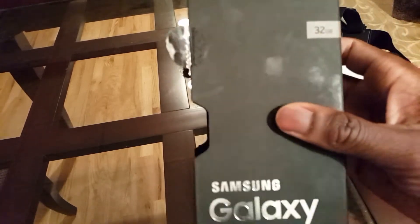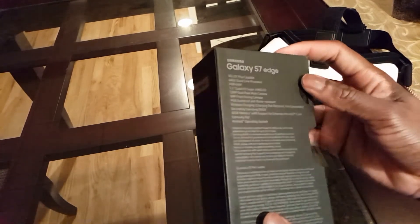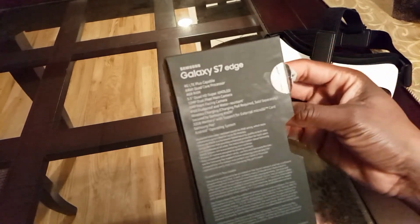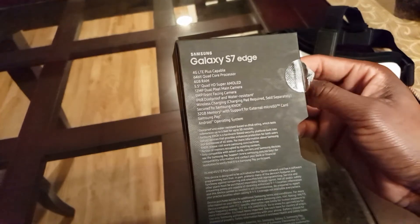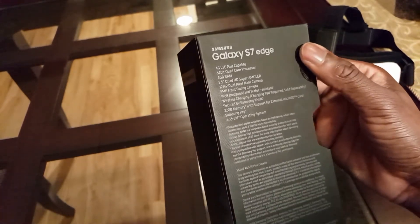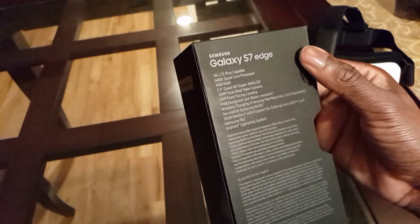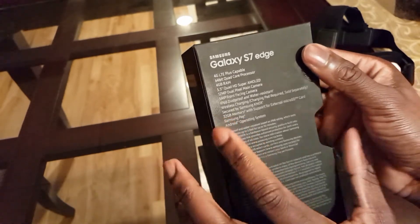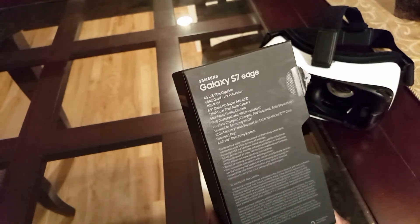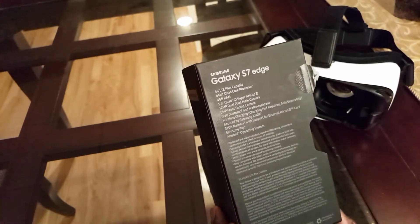So again, here's the box — here's the front, Gold Platinum — and here's the back. Since this is a Sprint 4G LTE Plus capable device, it has a 64-bit quad core processor — not octa-core, quad core — and 4GB of RAM.